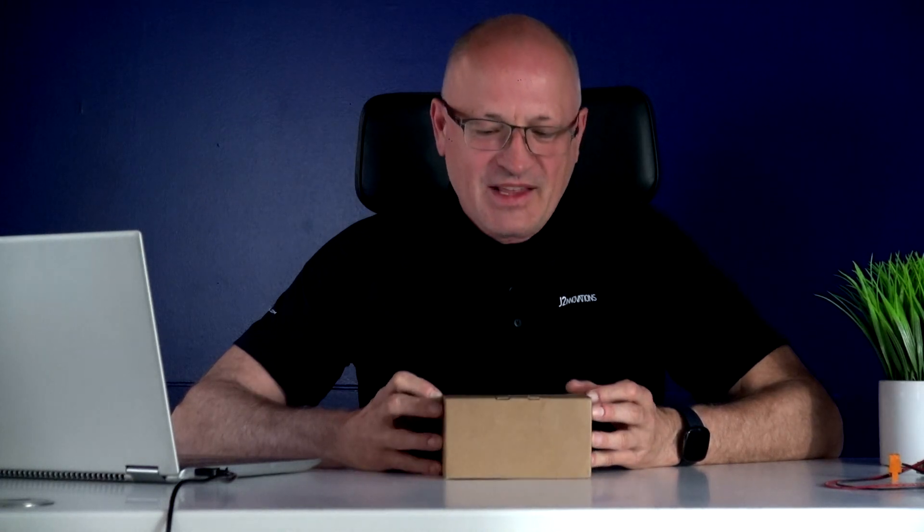Hi, I'm Scott Mensch with J2 Innovations and here today I'm going to tell you about a new product. This is a piece of hardware and it is the F200 Edge controller. Let's take a look and do a little unboxing together.